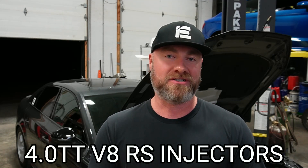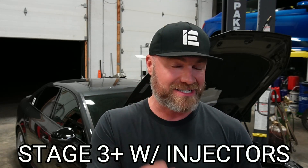We have those OEM RS7 direct injectors installed. Time to flash the car with Integrated Engineering's Stage 3 Plus 93 octane file and go do a datalog to see how this car performs.